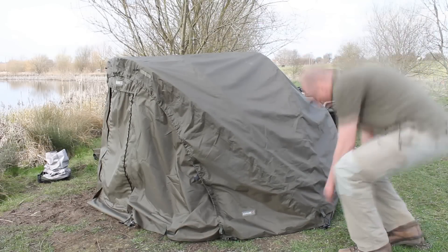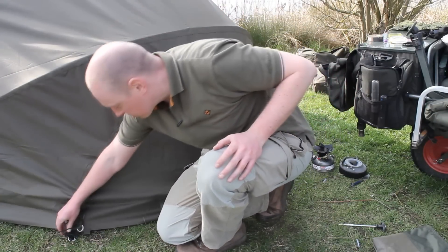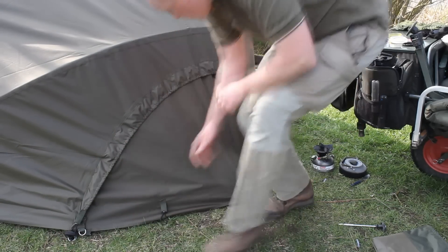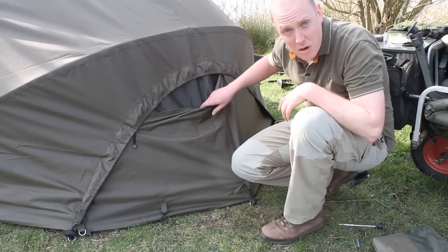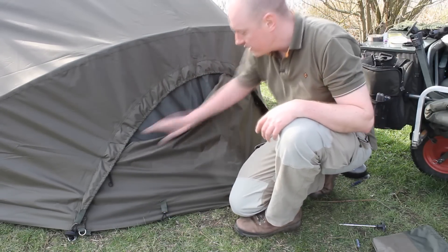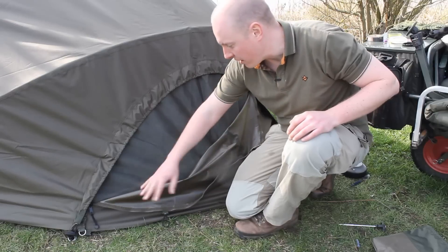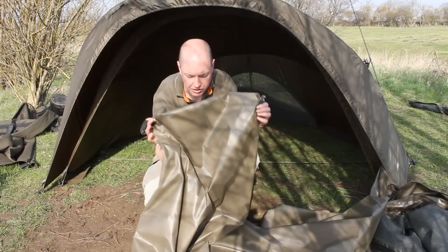Grab a couple of pegs. Here's a little cheat if you're a lazy angler like me — instead of pegging down the over wrap, if it's not particularly windy all I do is just loop that little strap over the existing peg. As long as there's no big gales blowing, that'll be fine. Now another very interesting feature about the bivvy is the rear ventilation actually on the over wrap itself. Most bivvies from my experience tend not to have it, but it's very useful for long summer sessions when you want that airflow through — or in winter when the bivvy can get quite dark, you can just unzip it in the daytime to get a bit more light into the back of the bivvy.